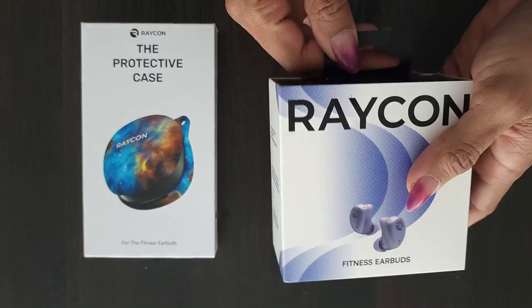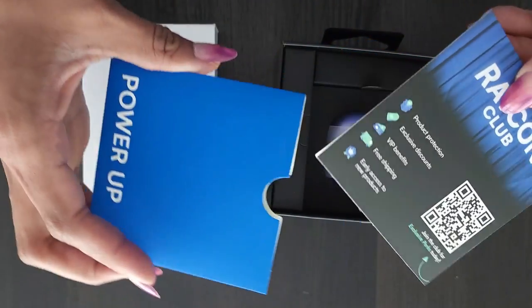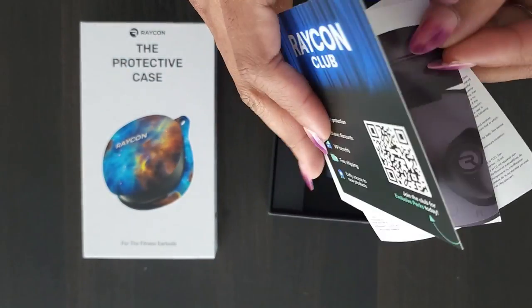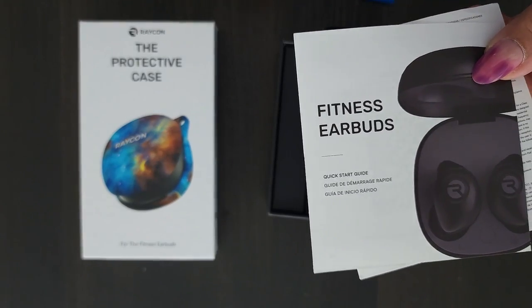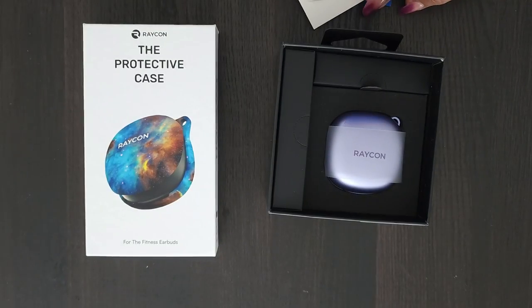Their everyday earbuds do not have that feature, so I definitely asked for these specifically when they asked me to do the review. Just a quick little unboxing — I love that this came with an instruction manual that had shortcuts to tell you how to operate the earbuds while they're in your ear, so you know how to adjust the volume, how to stop and start your music, and how to answer your calls.